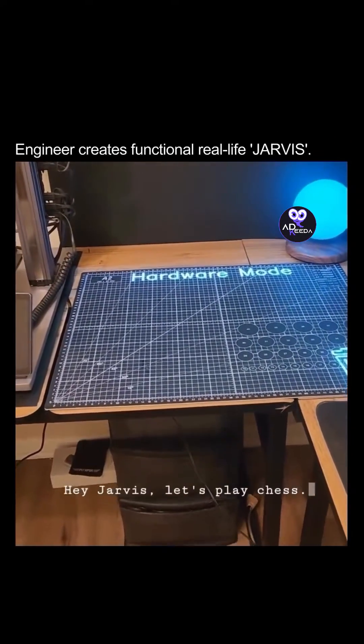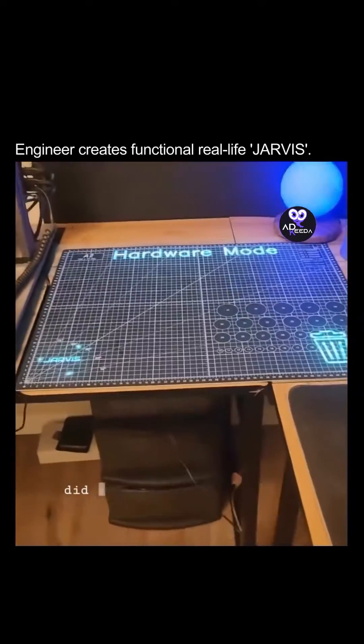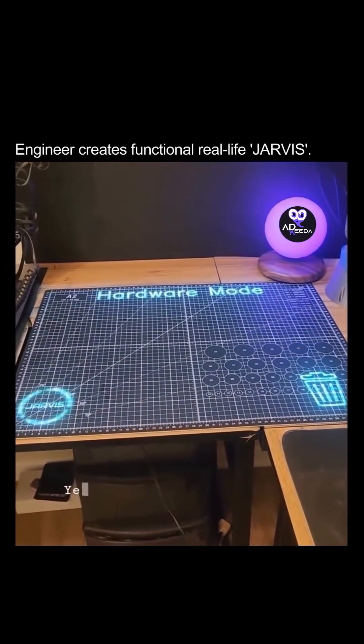Hey Jarvis, let's play chess. Sir, you mentioned that you did not own a chess board. Would you like to make one? Yes.